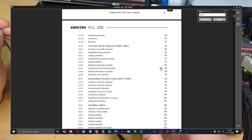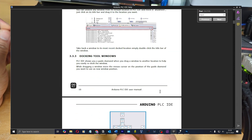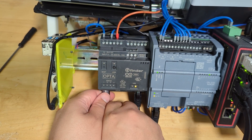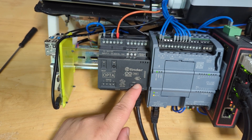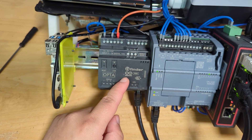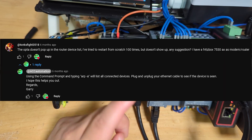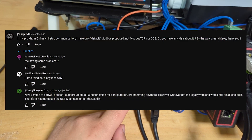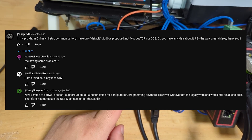I found the PLC IDE manual helpful — if you open the IDE, go to Help then Index, it brings up a really nice manual. Going online with this thing was a pain though. I had it plugged in with just Ethernet into a switch and it would not go online. There was no way to set its IP address directly, so I had to go into my router settings and assign it a static IP. I'm running around version 1.06 of the PLC IDE.